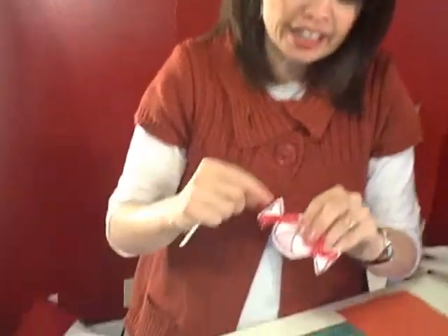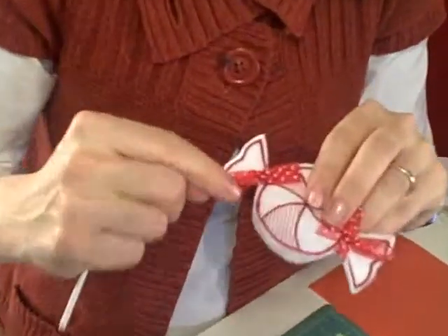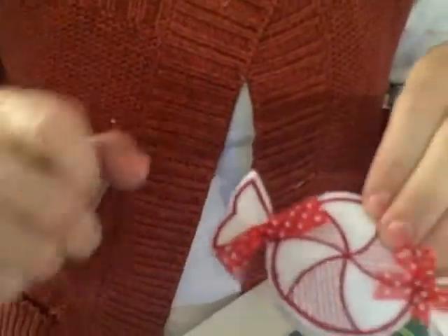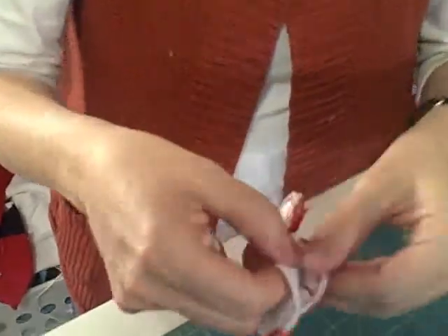Okay, so now I'm all done stitching. I simply popped it out of the hoop, took my scissors to it, and cut approximately an eighth of an inch outside of the entire perimeter of the peppermint candy. Pretty easy.